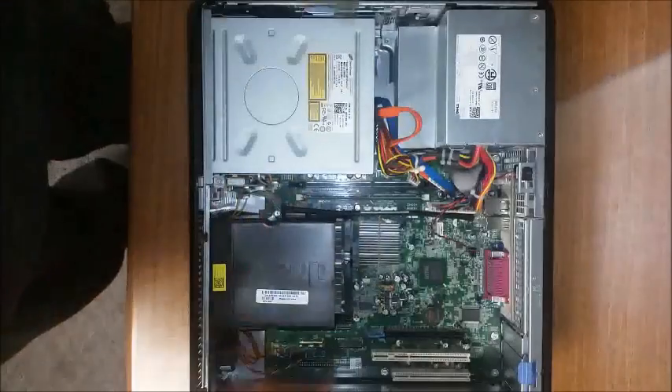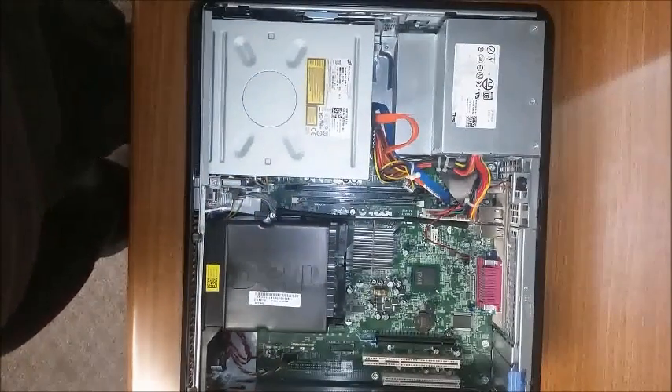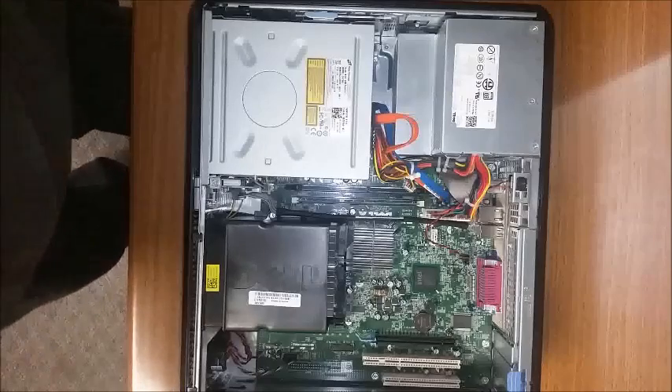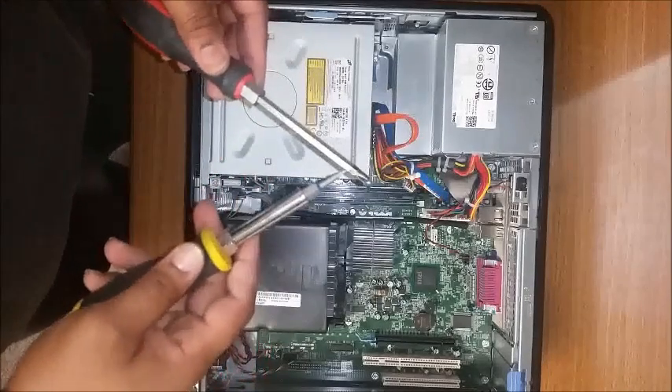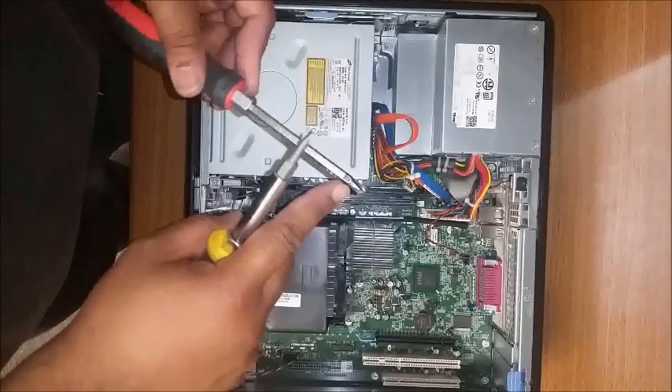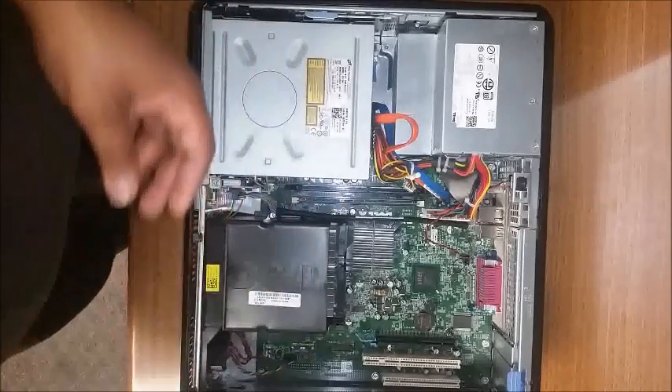You want to first start off with finding the latch on the side and pulling it away from you so you can take off the lid. The tools I recommend using for this is a flathead and a Phillips screwdriver, preferably with a magnetic tip so you can help with the screws and taking them out so you won't lose them.